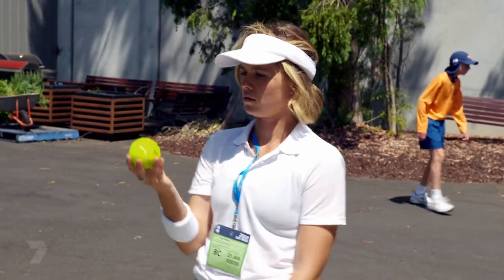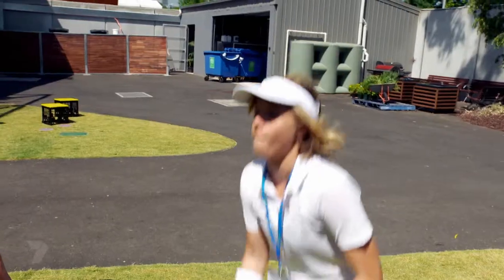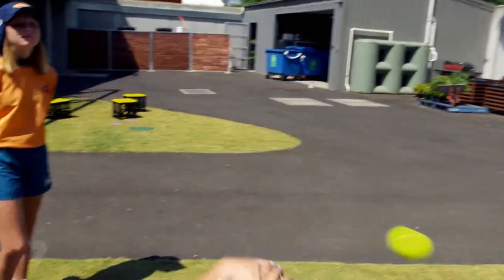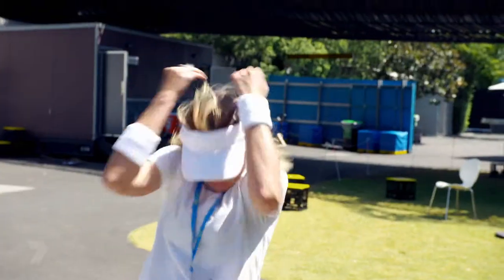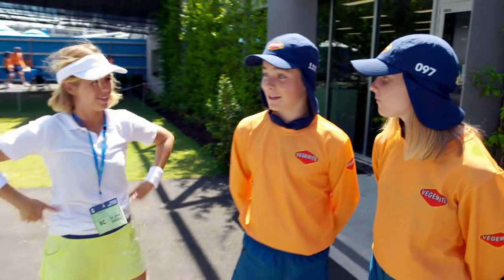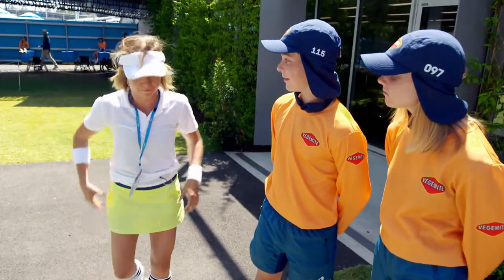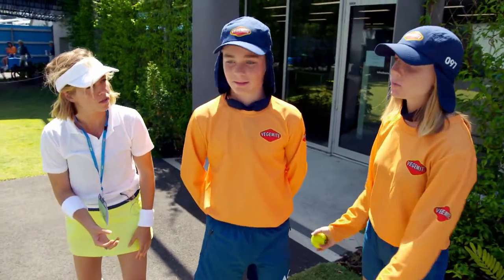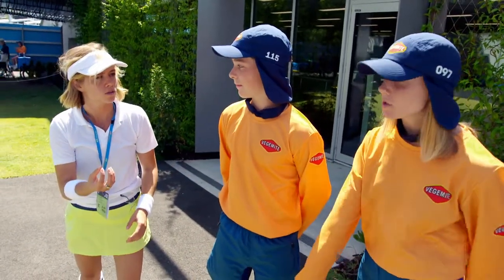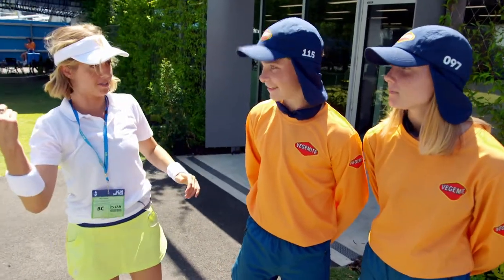Paige decided she was all over this ball kid gig — let's see how she went. It didn't go so well, and she needed a bit of help. The biggest thing is to get down low when you're rolling and for the speed — you've got to have a really big wind up and follow through with your arm. Should we go practice? Yeah, let's go.